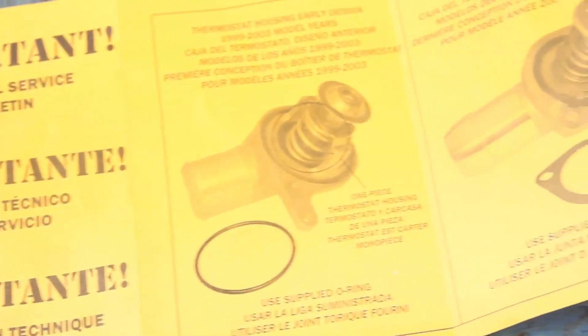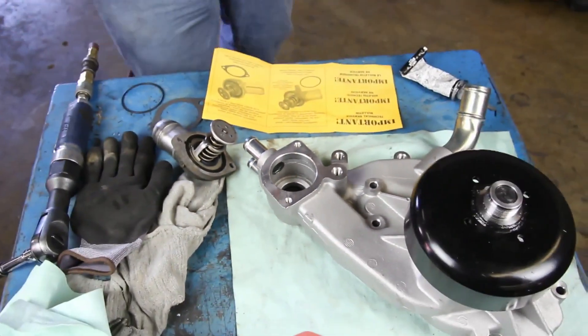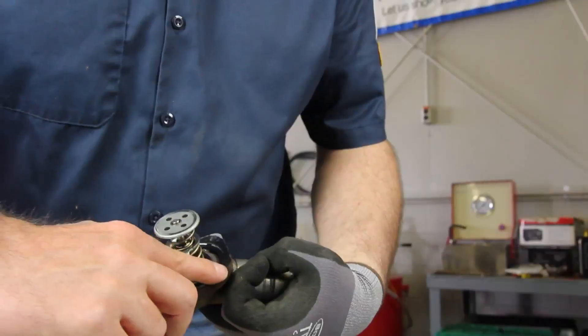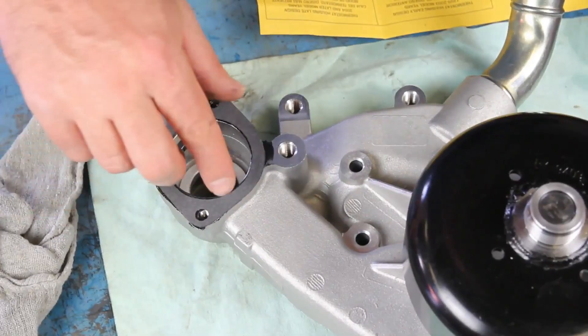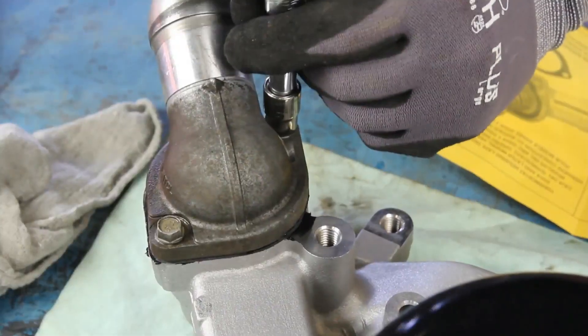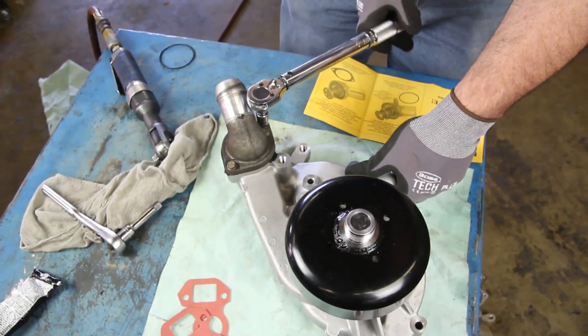There are two different thermostat housing designs — be sure and use the appropriate gasket for your application. If your application requires the use of the paper gasket on the thermostat housing, use a light coat of sealer on the pump and the thermostat housing. Using excessive sealant can cause coolant system failures. Install the housing and torque the bolts to 11 foot pounds.